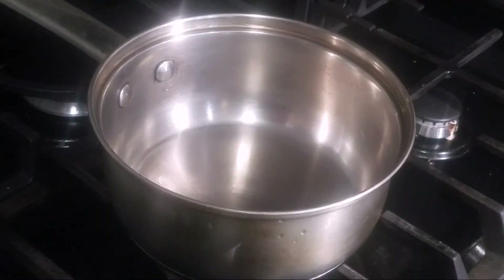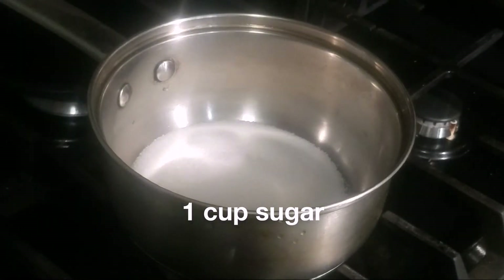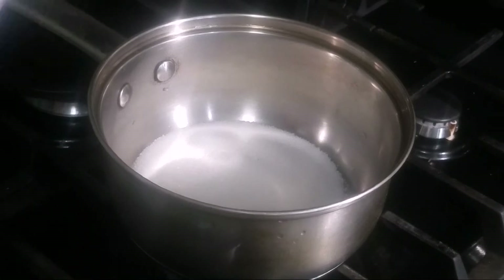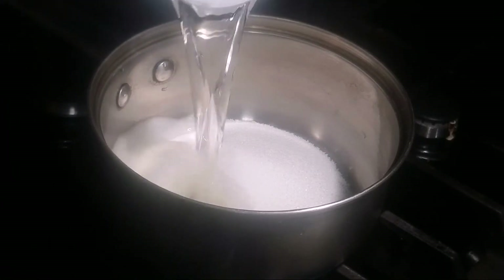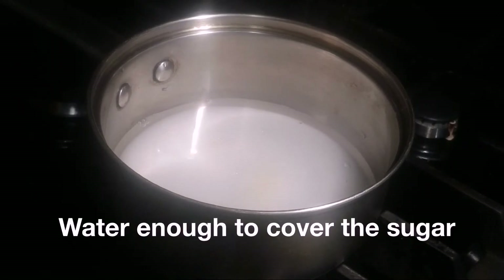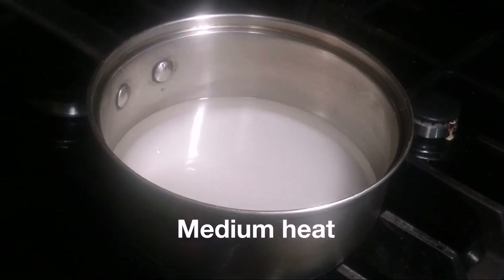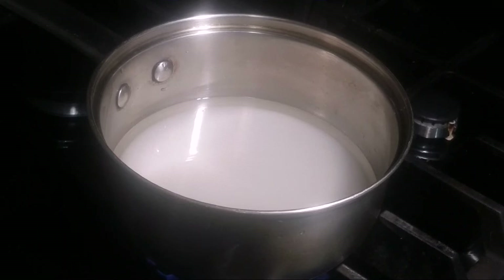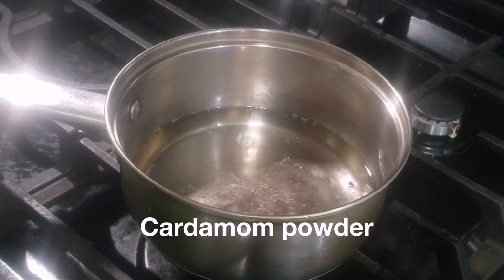Keep the batter aside. Now take a pot, add little more than 1 cup of sugar, and add water just enough to cover the sugar. Give it a mix, switch on the flame to medium, and boil it until the sugar is completely dissolved.